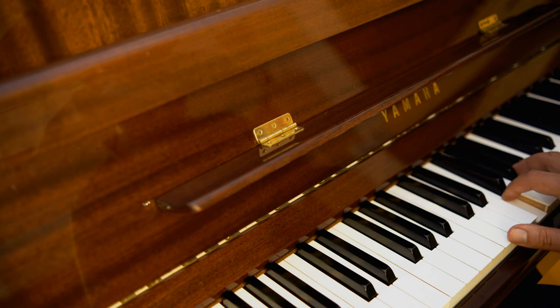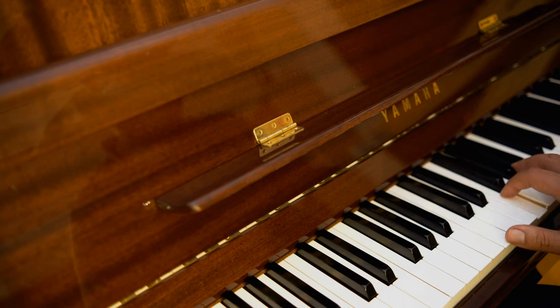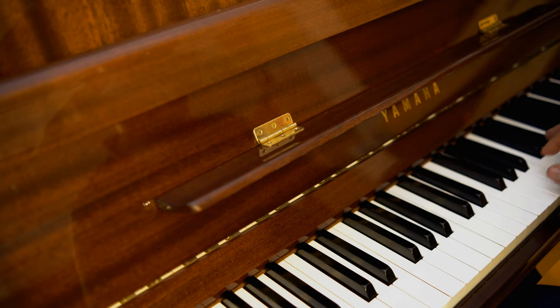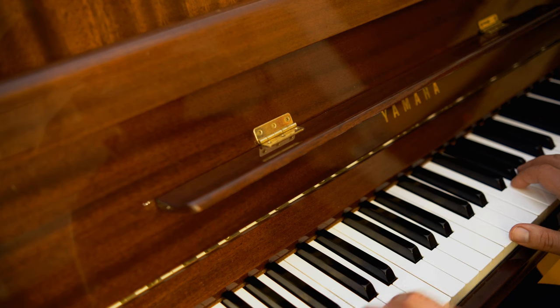Last but not least, I'll test the reach of this device. I'll set up my recorder in my room and then head downstairs with the microphone and record my piano. The distance is around 10 meters and through two walls — let's see how the Sonicake handles this.